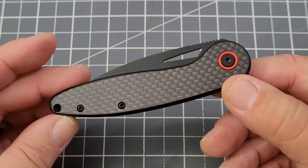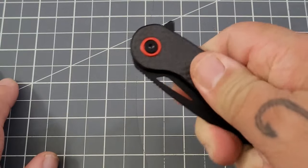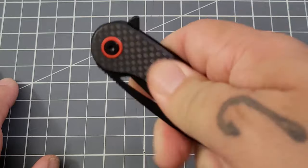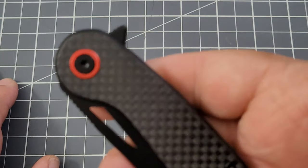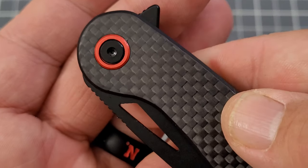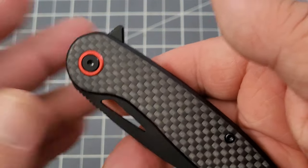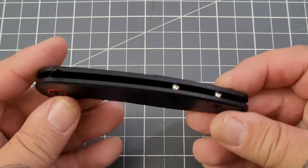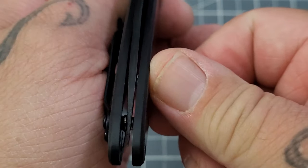The Lothar Knives Seagull has a carbon fiber handle. The grip is not too bad — not super slick, it's got some decent grip to it. And look right there — you've got that pop of color, that red pivot collar that really caught my attention. Open construction on this one.